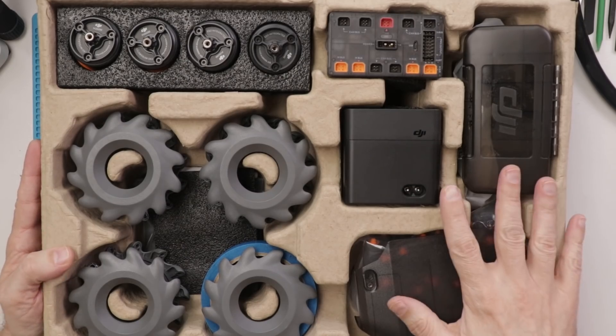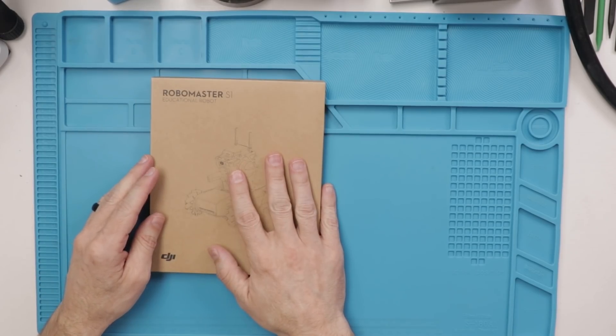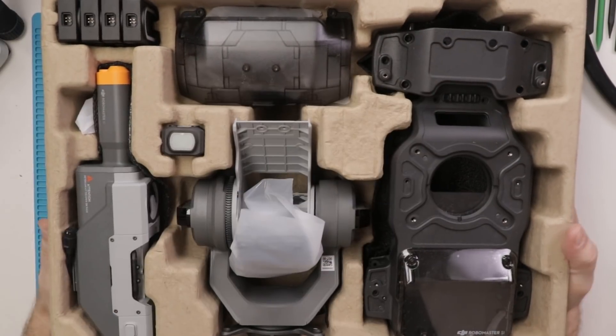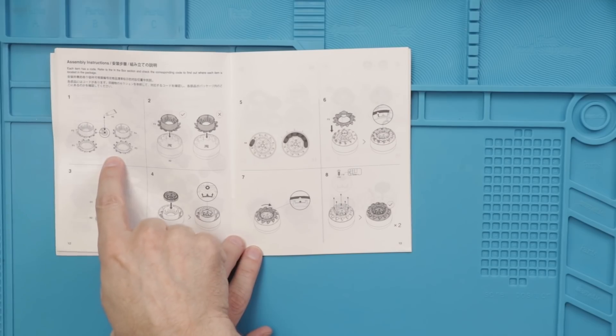Once I get the box open I have one tray of parts, the instruction manual - I might want to keep this one around - and then the second tray of parts. So we're just gonna get right into it and start by building the wheels.